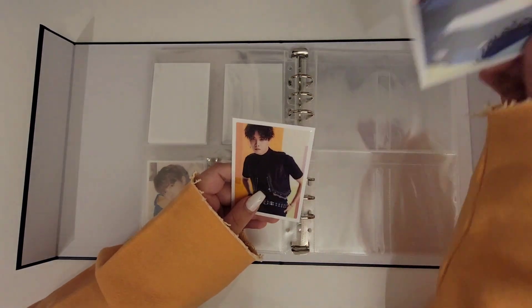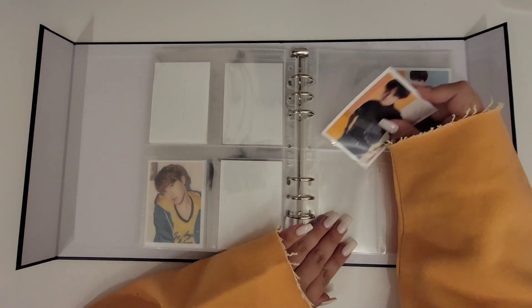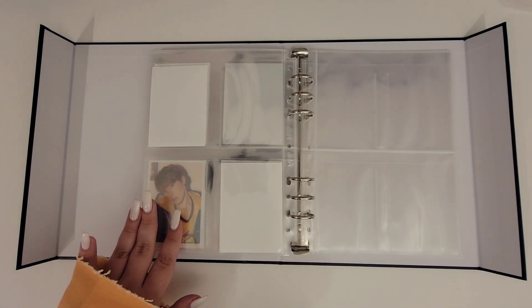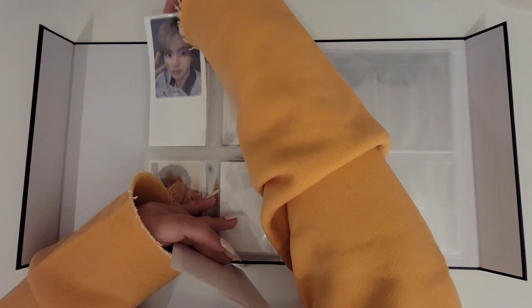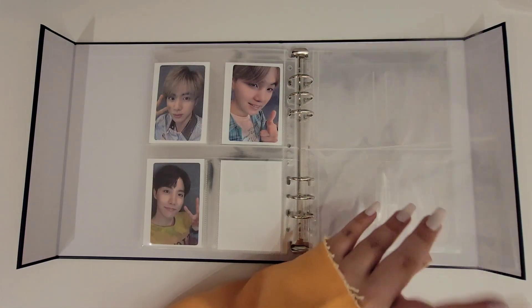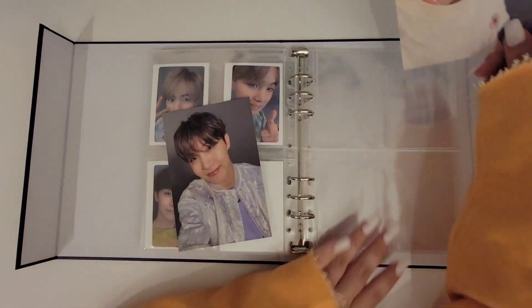Then we have the Best Fake Love photocards, which I'll put over here, because on this side I'll put the Fake Love singles card that came out earlier. And then we have Lights, and I'm going to do the same arrangement over here.